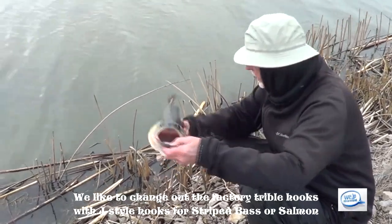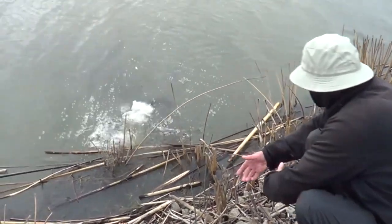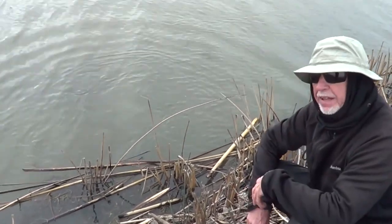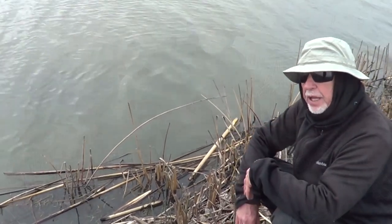Catch and release. Man, that was a nice chunky bass. I wouldn't mind doing that again. I'm looking for a striper though. Not complaining.